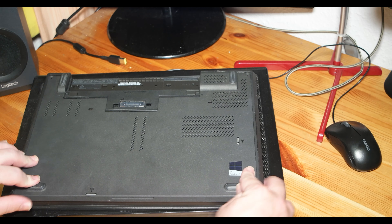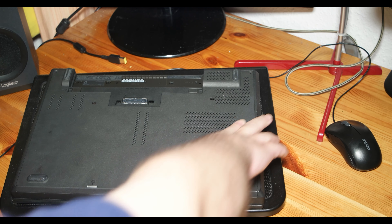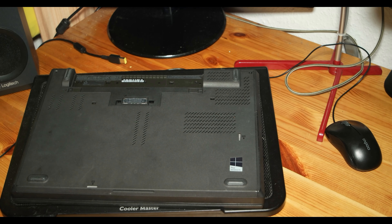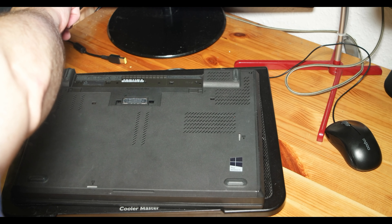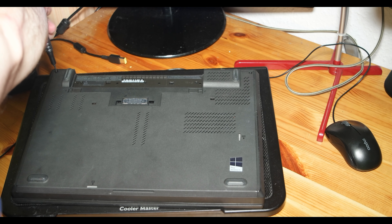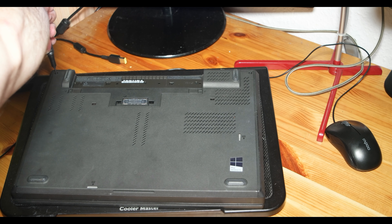After closing those four screws, there are those two screws on the fan that I screw in. Now putting the plastic cover back and screwing in the two other screws that hold the cover. Just one thing you need to keep in mind: